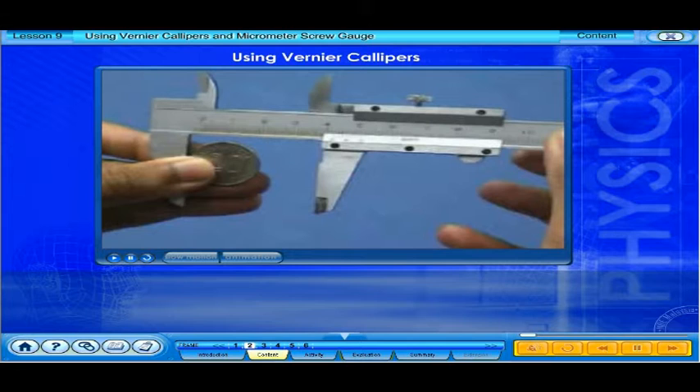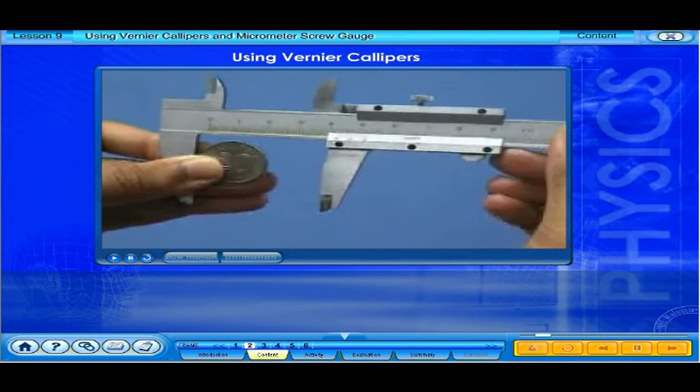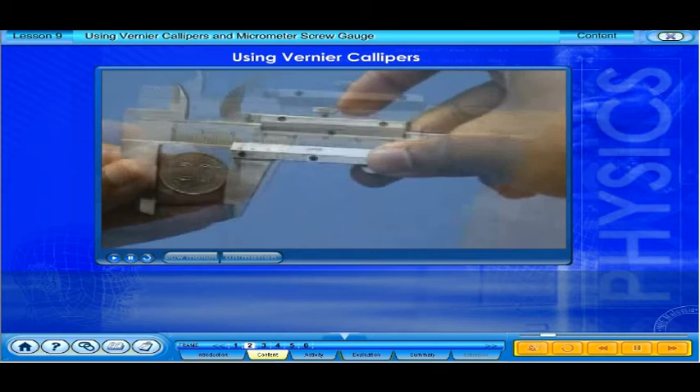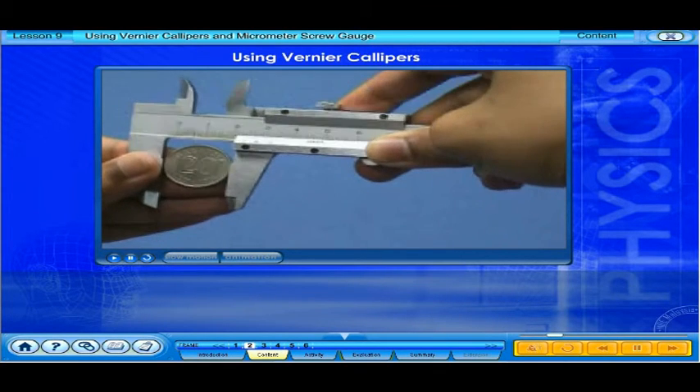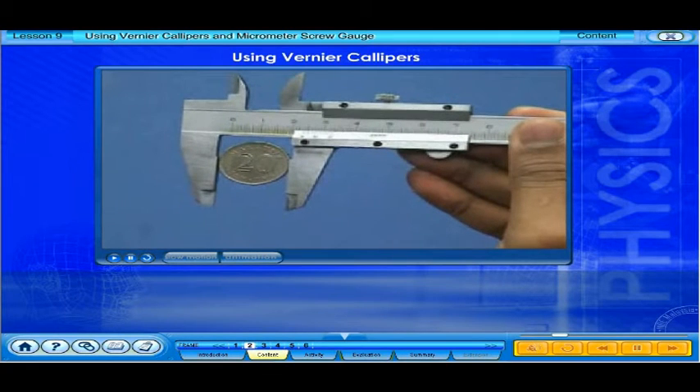Let's measure the diameter of a 20-cent coin using vernier calipers. The coin is placed between the outer jaws. The vernier scale is moved along the main scale until the object is held firmly between the jaws of the calipers.